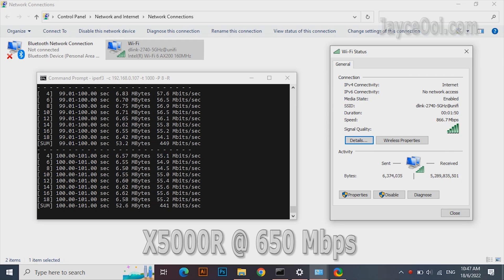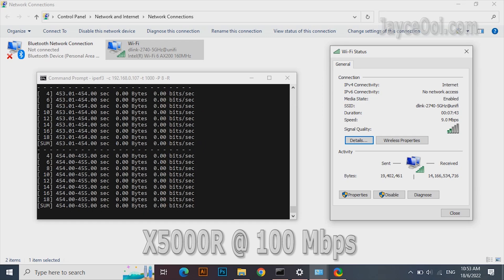Is the Totolink X5000R worth the upgrade from your free ISP wireless router? A big yes. You are getting a 45% speed increase when near the router, and the same applies on the same floor — 47% performance increase. One floor below, 7m away, it is 105% faster, while the free ISP router is losing. And it totally failed to perform at the furthest place, end of the kitchen — but the X5000R is still kicking there.